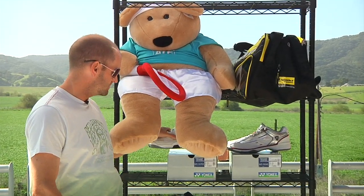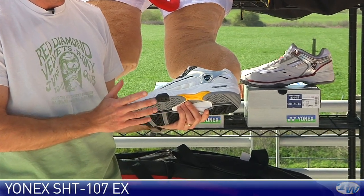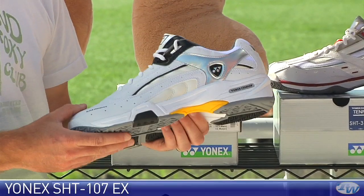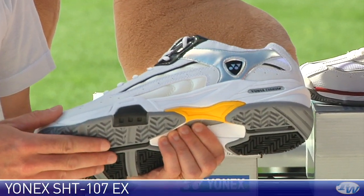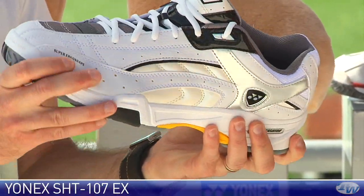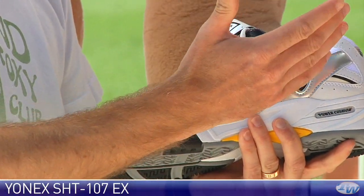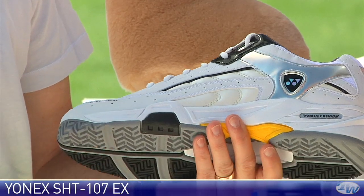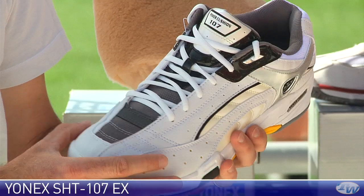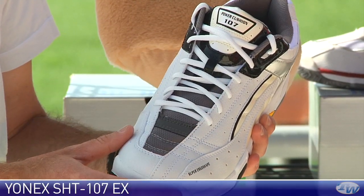First up, we have some shoes from Yonex. This one is the SHT107EX — a really nice value shoe from Yonex. Extremely lightweight, coming in at just a tad over 13 ounces. It is a very light, soft, and supple shoe. It's built for a lot of comfort, with some nice supple features through the upper and nice breathability through the vamp extending up through the tongue of the shoe.